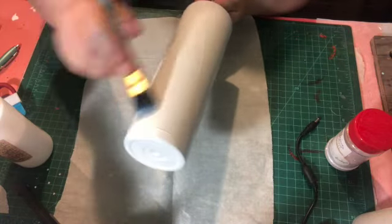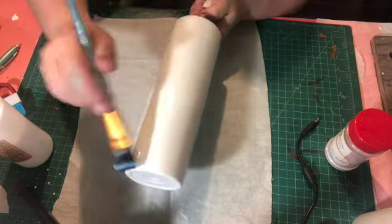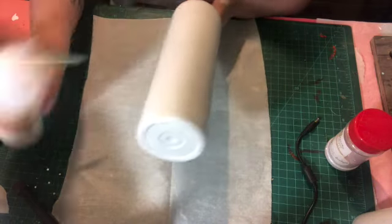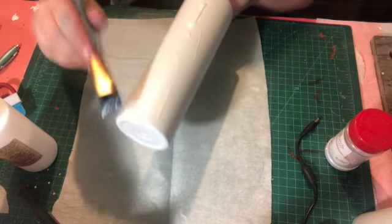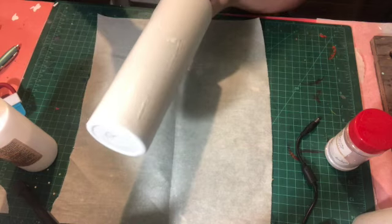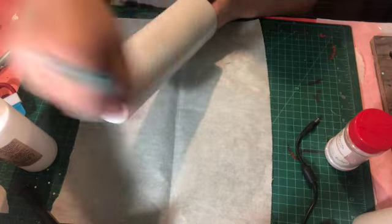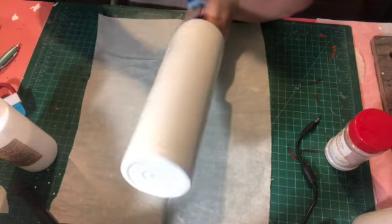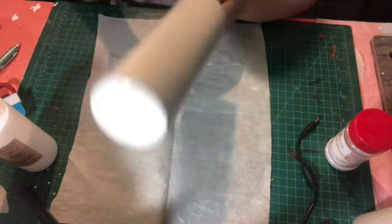I know a lot of people have had issues getting good coverage with the glitter glue. What I do is I brush it all over my cup, get the streaks out really well, and then I brush over it again while I put more glue on it — like a second layer. I feel like that helps get better coverage when you're layering up that glue. Just use your Taklon brush and brush it on all over the cup.